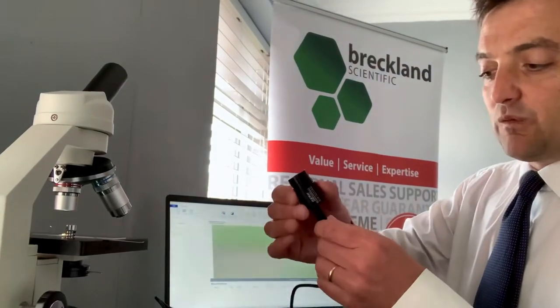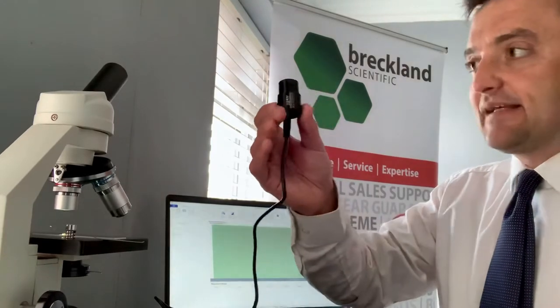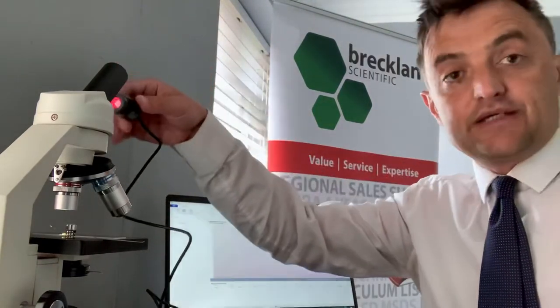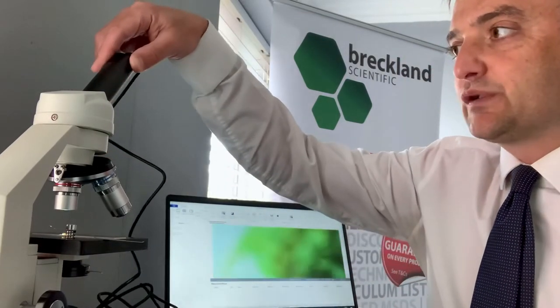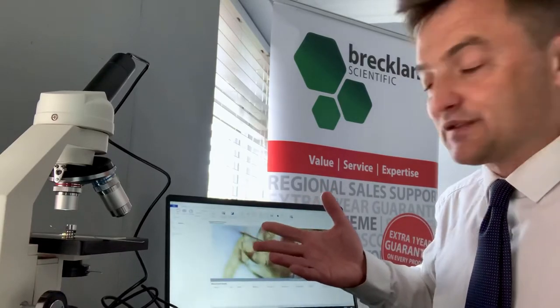So what about the camera? Well, quite simply, there it is again. Let's just plug that into our microscope - we're just using a Motic SFC 100 LED here. Let's just push that in. It's going to fit pretty much any microscope you've got in your school. There's our image straight away.